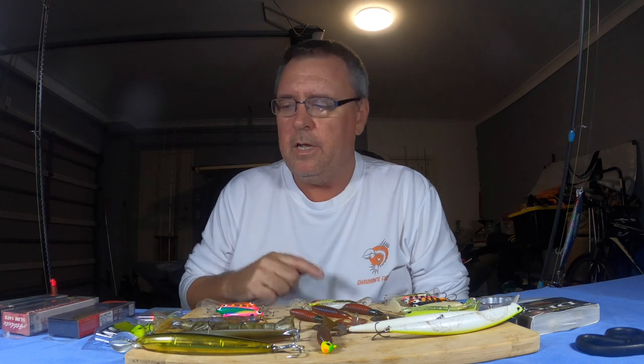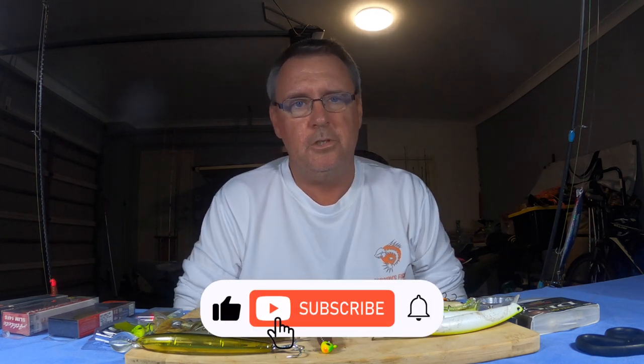Before we get into that guys, I am going to ask you to do one favour for me - please hit the subscribe button down below as it will really help the channel out.